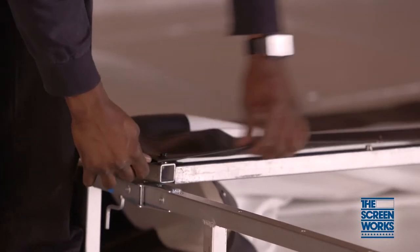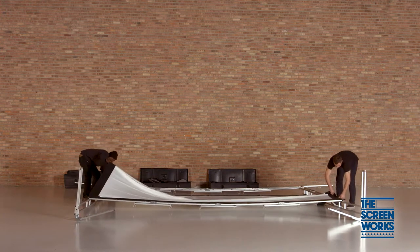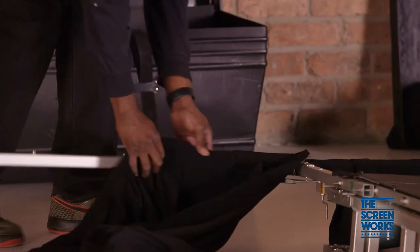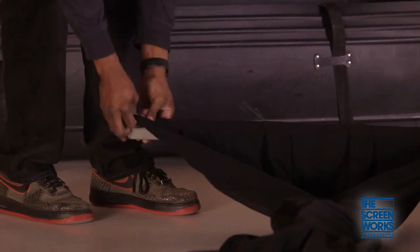Begin snapping the bottom of the surface to the frame and work your way up the sides to the top. Once the surface is in place, install the valence and leg drapes if you are using a trim kit for your screen. Leave the skirt off until your screen is in its final position for ease of adjustment.